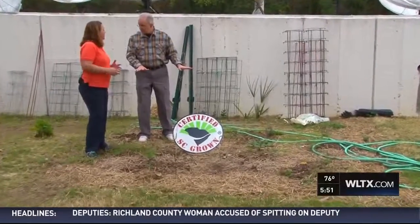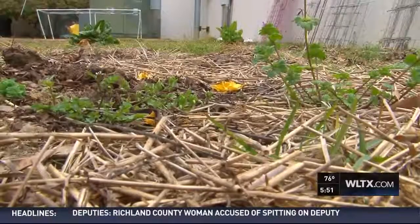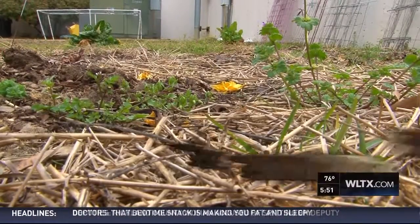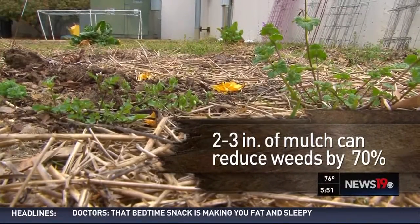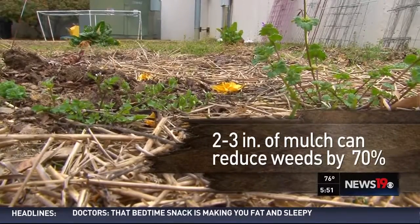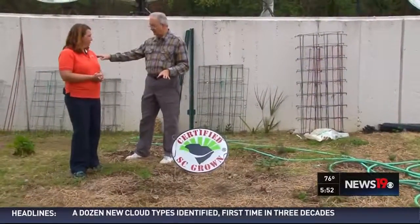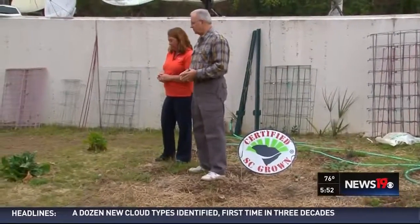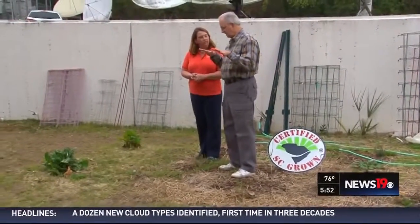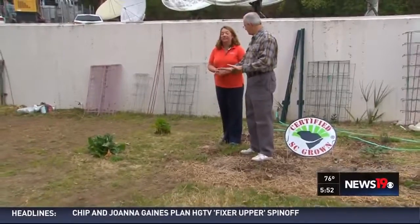Weed seeds need a little bit of light to germinate. And so if we keep just two to three inches of that soil covered, we really reduce 70% of the weeds that we're going to get in a garden. So in the in-ground garden that's bare right now, we'll put down the compost, and then we'll probably put down some straw on top of it. That should help keep the grass and weeds down for the summer.